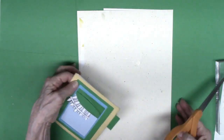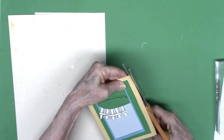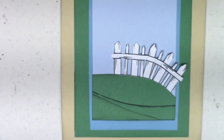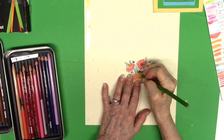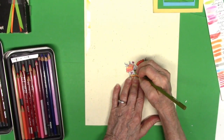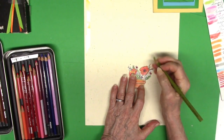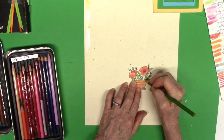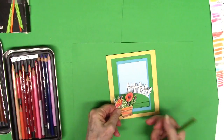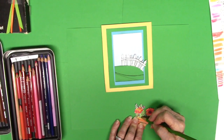The next element is the little flower. I chose the one with a little clay pot, and those are my Prismacolors — I won't bore you with all the coloring. There are the leaves; I did the pot to look like terracotta. When I go to glue it down onto the green background, I actually put it down onto the frame so it's offset from the hillside.